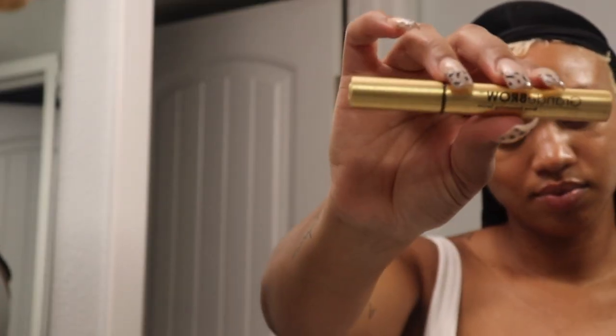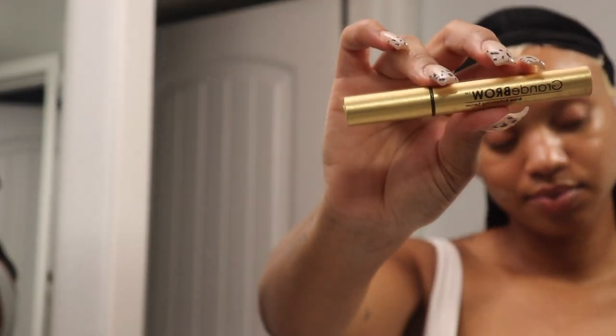The very last step in my routine is the Grande Brow. I've been using this recently and my brows are growing in pretty thick — they are getting a little full. This is the video, guys — my nighttime skincare routine. Hope you enjoyed it. Don't forget to like, comment, and subscribe, and I'll see you in the next video.